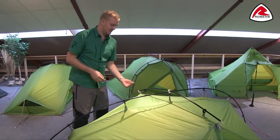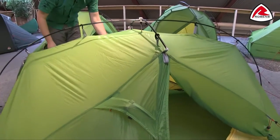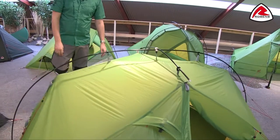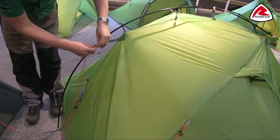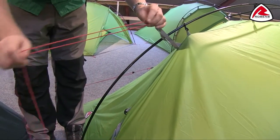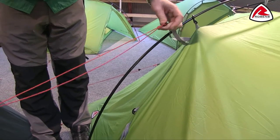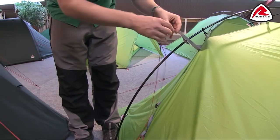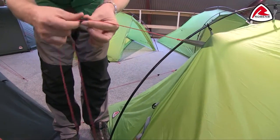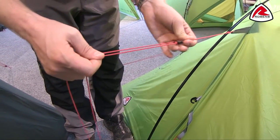Other features on the outside of the tent — you'll see that we have ventilation panels above each doorway, and these are accessible either from the outside or from the inside of the tent. We also have the Robins red guy lines, and on the guy lines themselves you'll notice that we have reflective points all the way throughout, so when you've got your head torch on you're going to be able to see these nice and clearly. We also have clam cleat guy runners on the guy lines, so they are really easily adjustable and they self-lock when you tighten them.